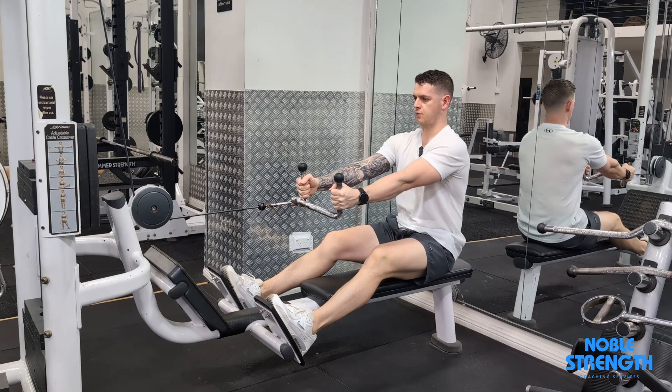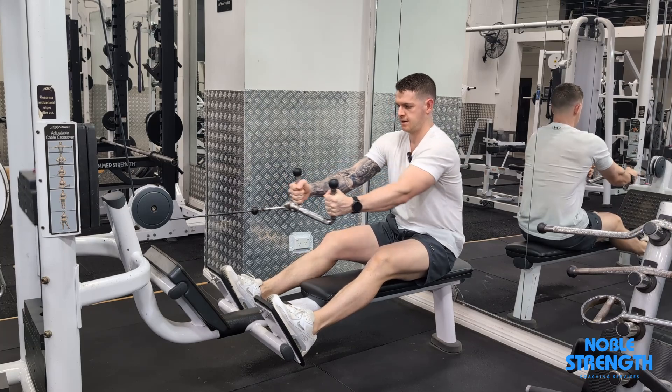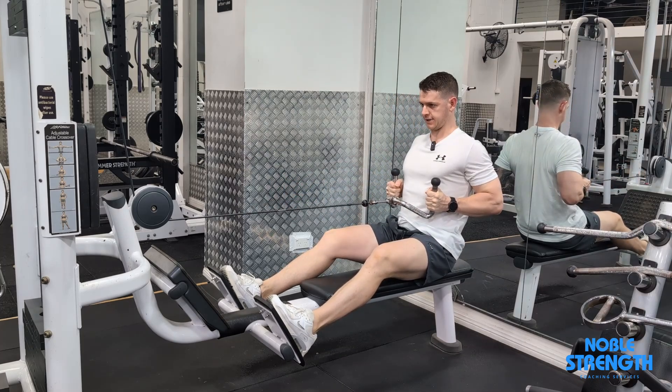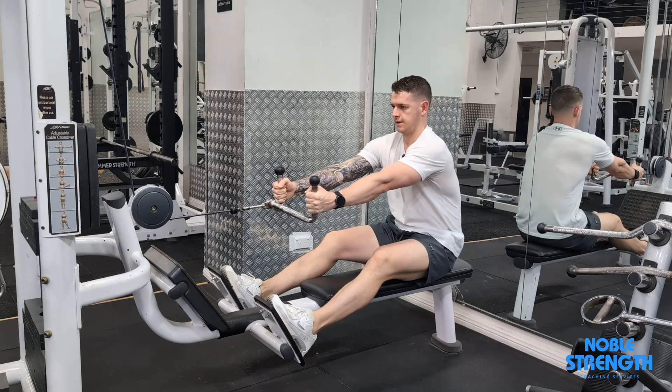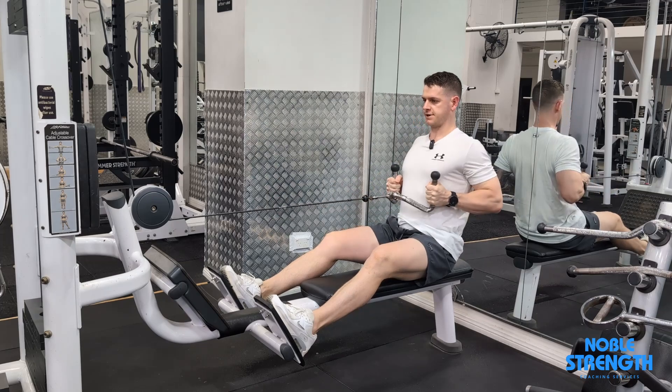We're going to let this weight pull our shoulders forward as far as they can before our torso starts to lean, and then we can pull back into our torso. Allow your shoulder blades to move back and forth around your rib cage as you perform each rep.